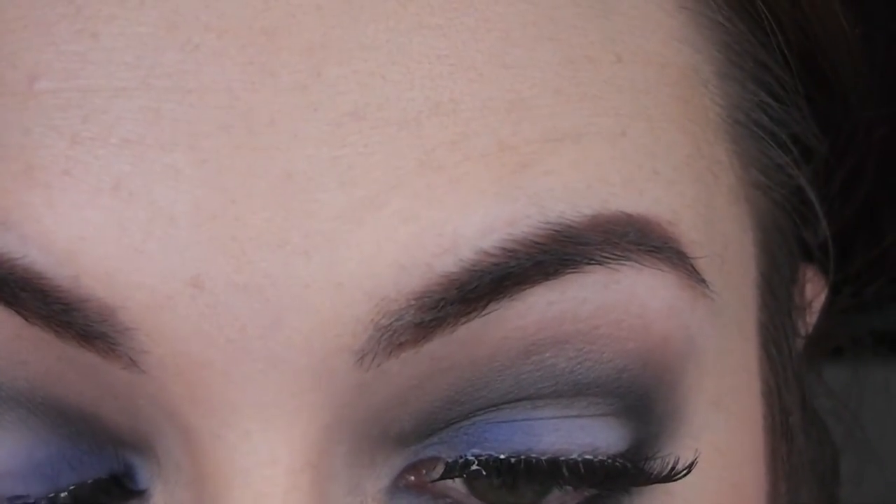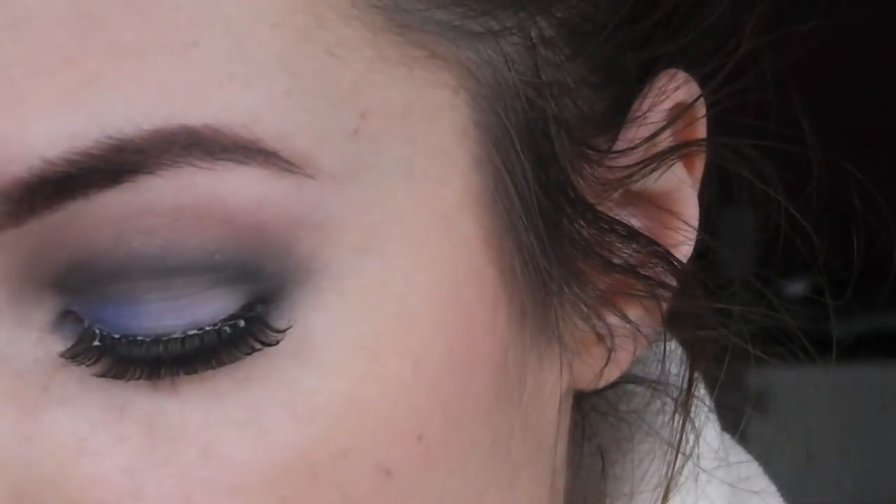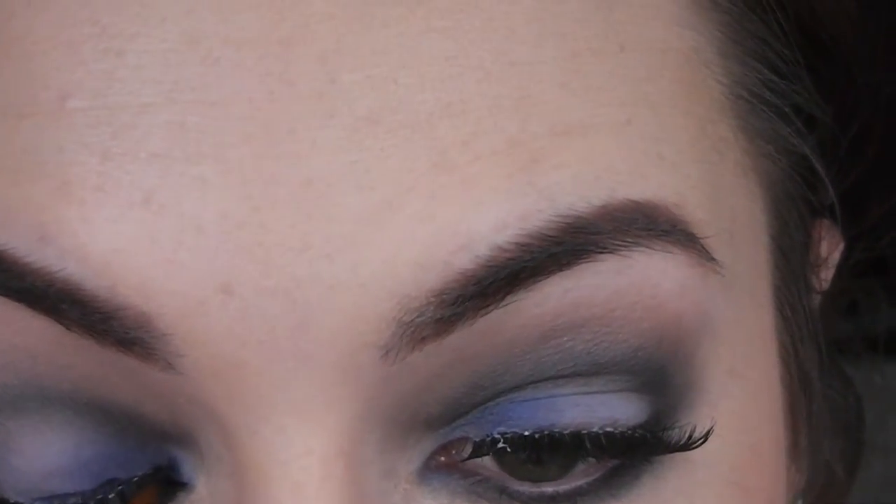Now I'm just curling my eyelashes with Shu Uemura and applying some Eylure lashes which look really nice — they're called Superfull. And now I'm taking the Stila Smudge Pot in Cobalt and I'm going to line the top of my eyes. I found it quite hard to film this to be honest because the camera didn't really want to stay where my makeup was being applied, but I'm sure you know how to apply eyeliner.